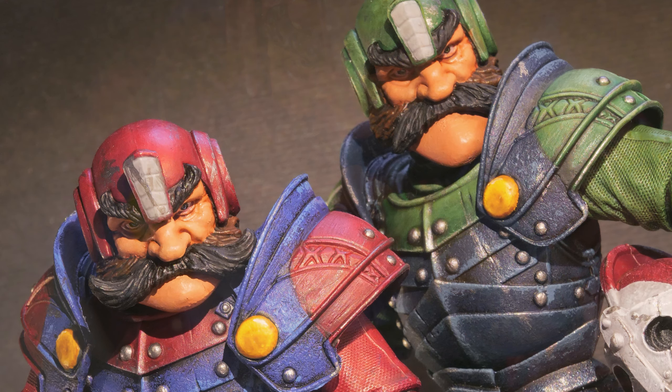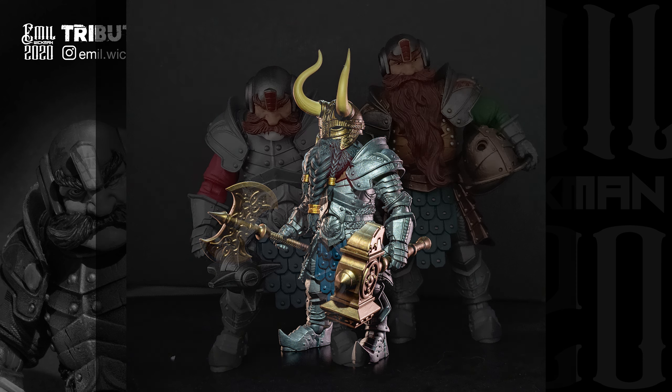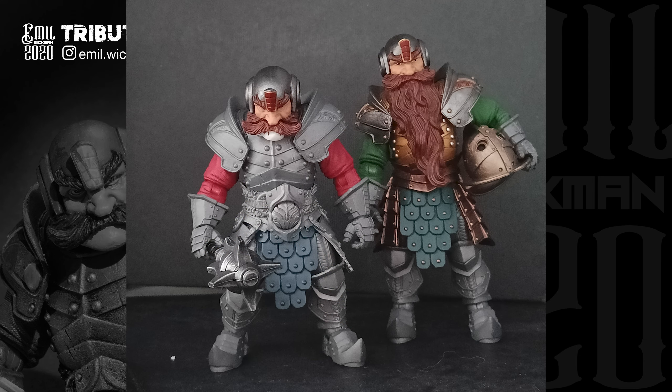I used the same techniques when making Luigi, but made his chin longer. Choosing the parts for them, I went with a dwarf build, but gave Luigi a longer neck piece to make him slightly different from his shorter brother.